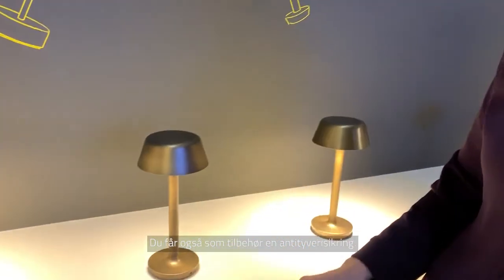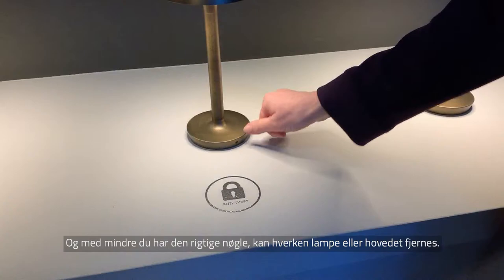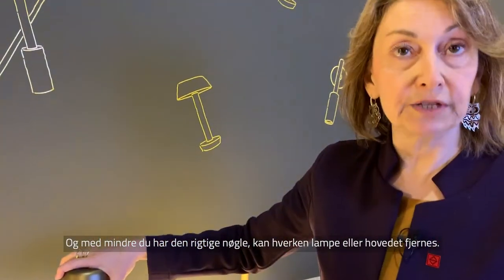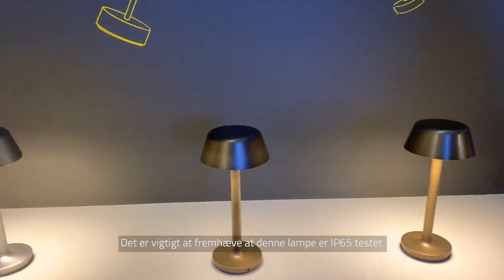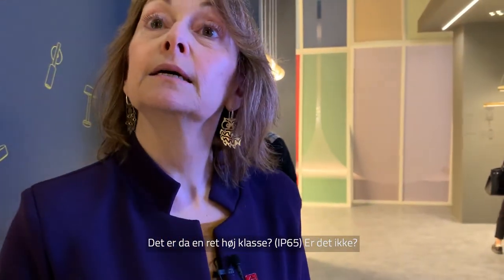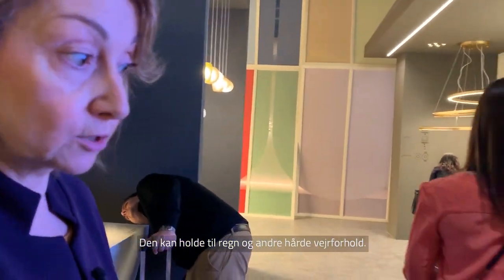There is also an anti-theft device as an accessory — you fix the device under the table, and unless you have the right tool you cannot move the lamp or remove the head, so the lamp is totally locked. Very importantly, this lamp is IP65, so you can use it outside. It can withstand rain and weather conditions.